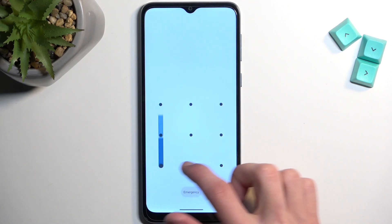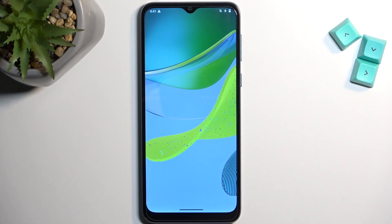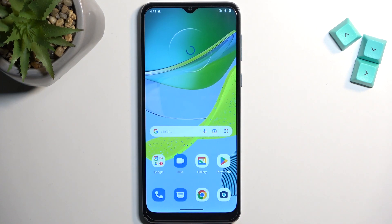And as you can see we are now back in Android. If you found this video helpful, don't forget to hit like, subscribe, and thanks for watching.